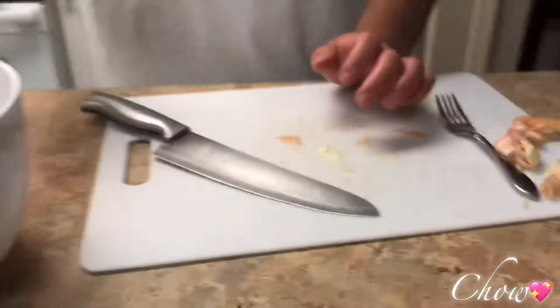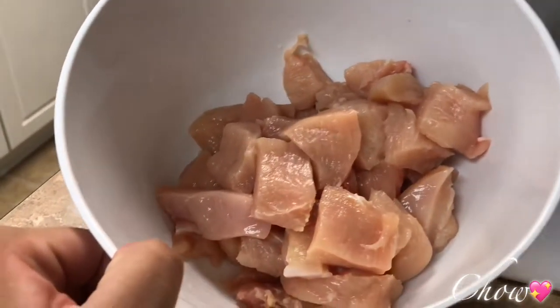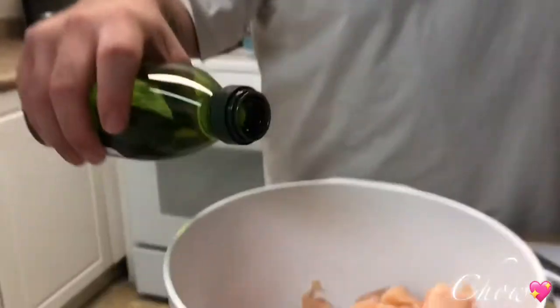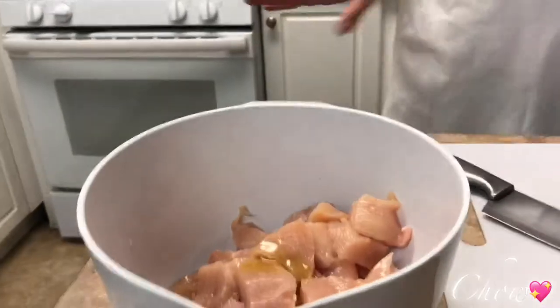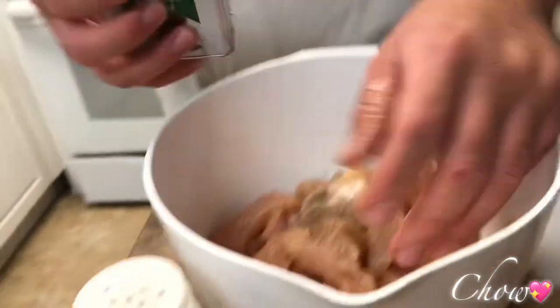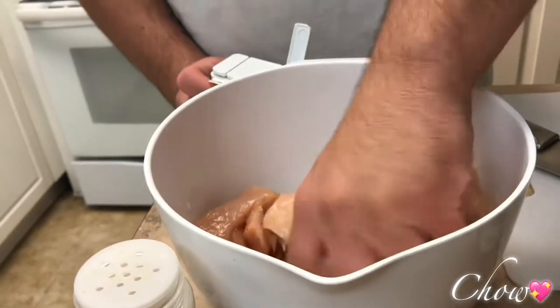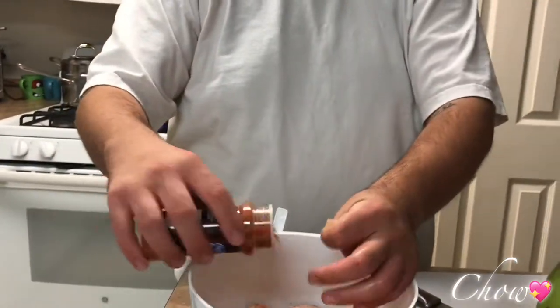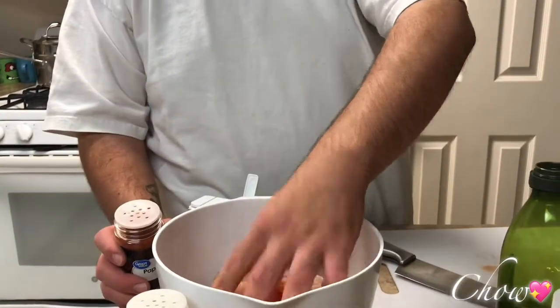This will probably feed two to three people — there's probably about 12 to 14 ounces of chicken. You could season it just like that, but just add a little bit. We're adding salt, pepper — I like a lot of pepper, I'm a heavy pepper fan — and a little bit of paprika. Can you give me the chili powder?